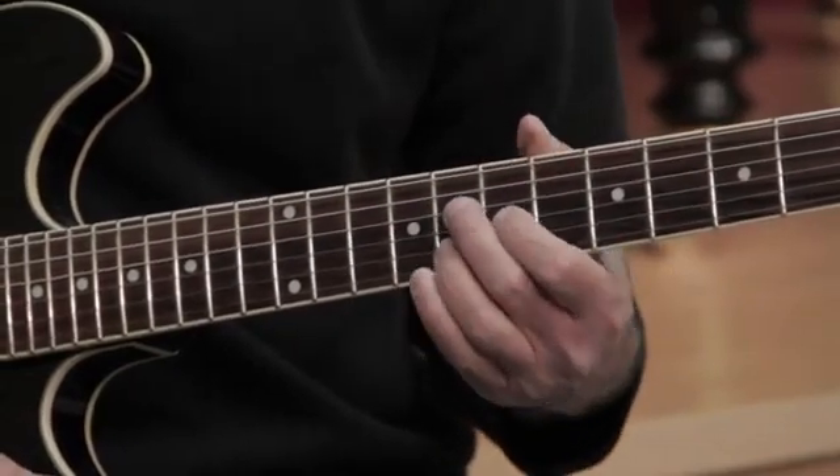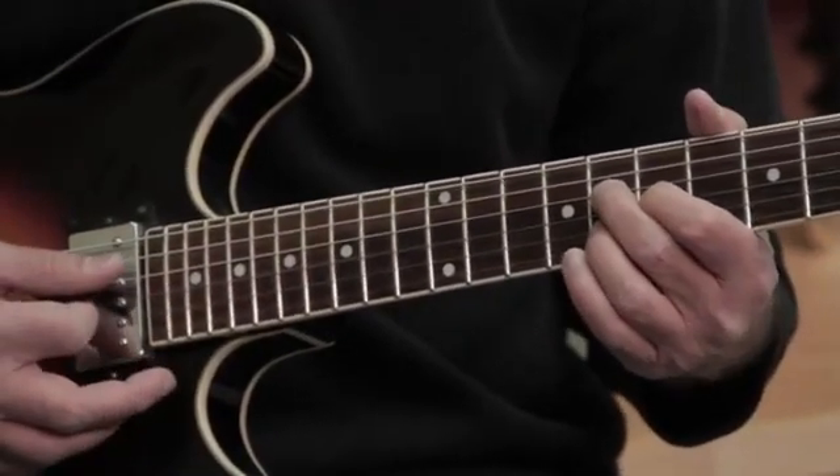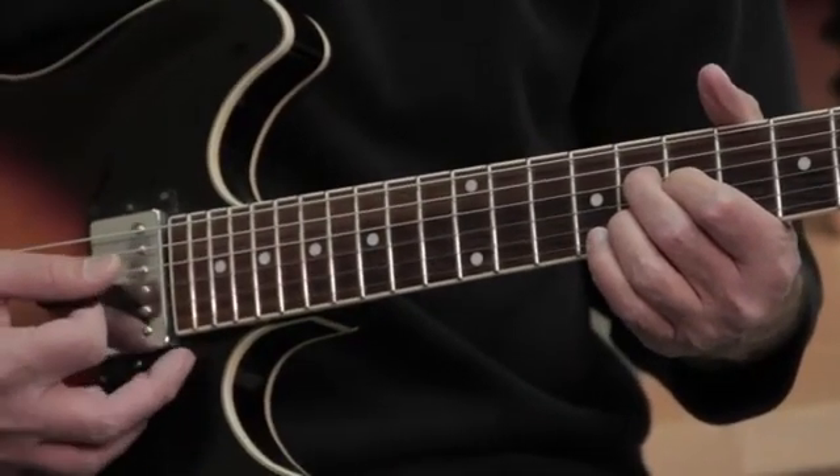And we can also find it up here in the middle of the neck. Here's my B flat, my D, my G — three notes again. There it is again.